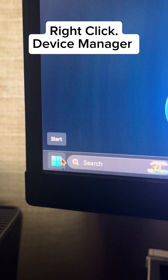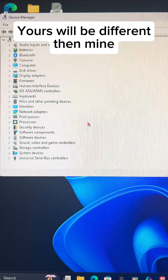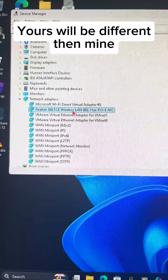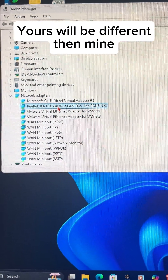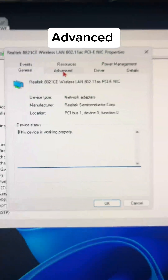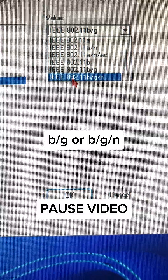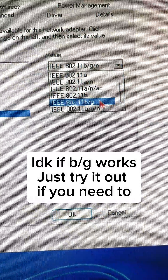First, right-click the Start button and go to Device Manager. You want to go to Network Adapters and click on your wireless adapter. Go to Advanced, then Wireless Mode — you want to switch it up. I don't know if this works, so try it out if you want.